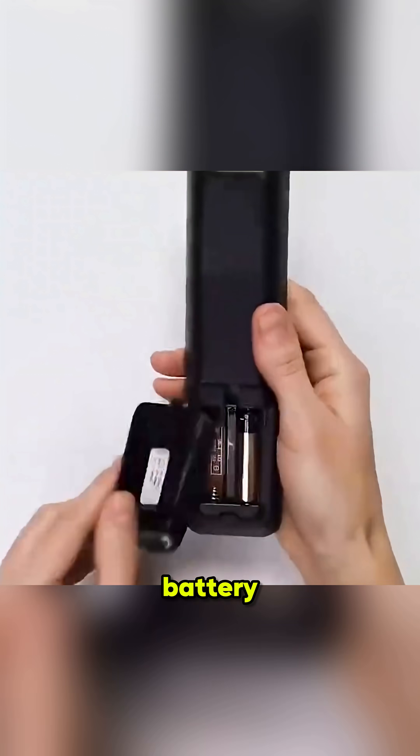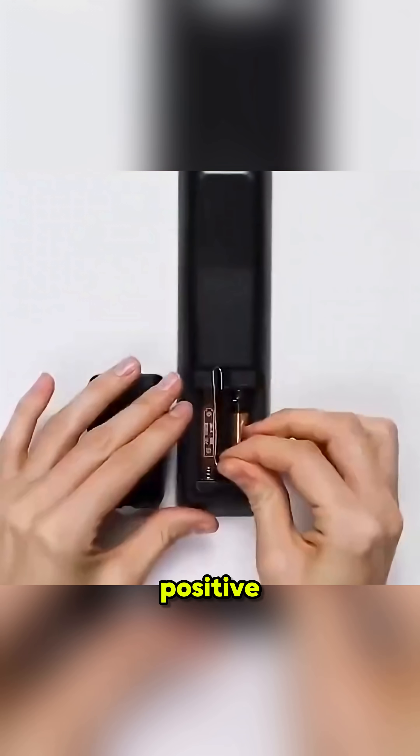If your remote only has one battery, don't panic. Connect the positive and negative ends with a piece of wire, and it'll still work.